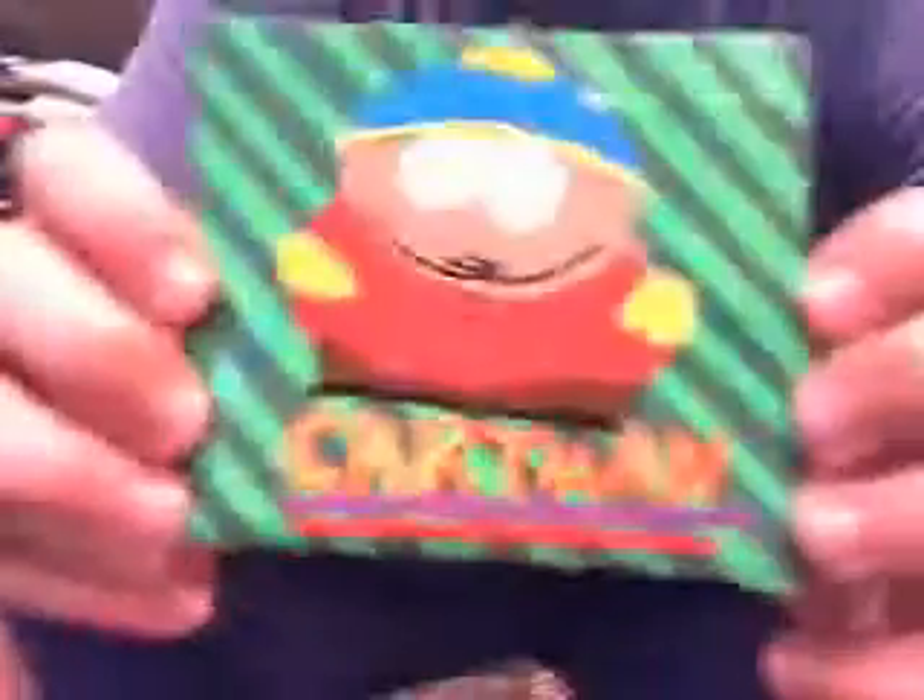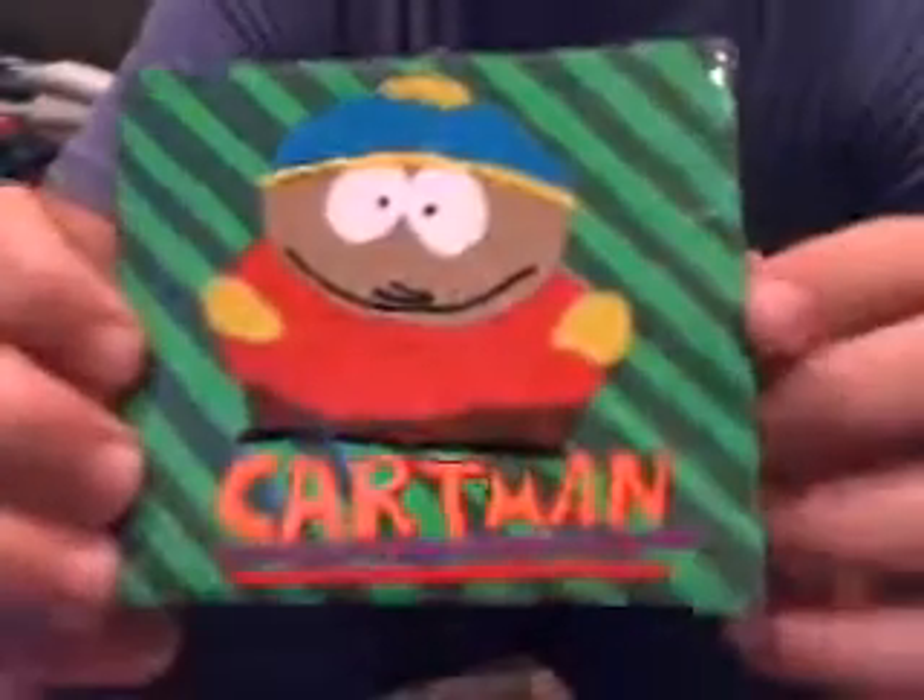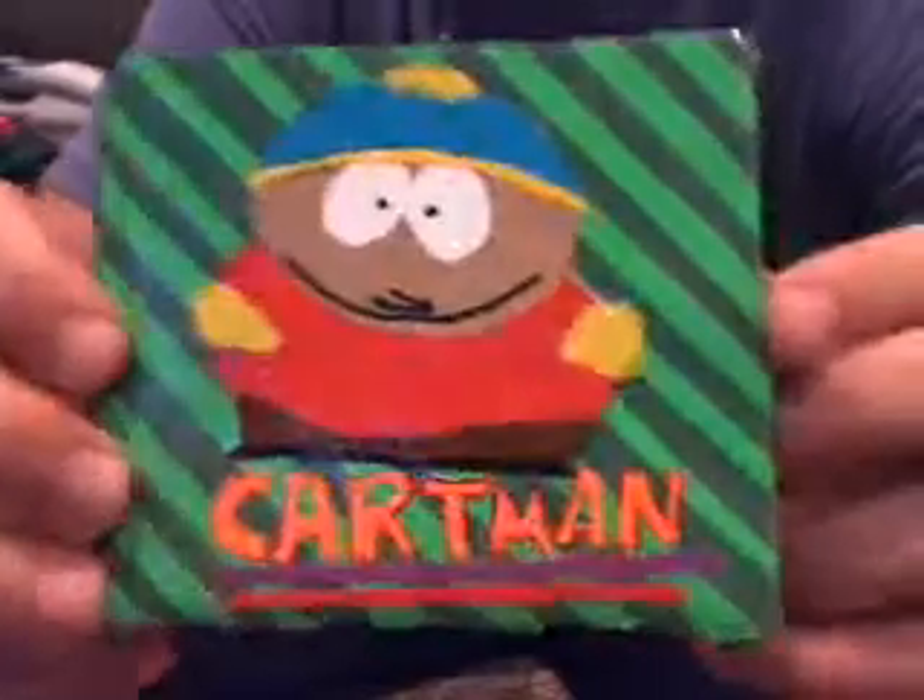I know everybody's going to want this one. It's an Eric Cartman wallet, and it looks a little crappy on film but it's actually really, really nice. On the back it says Dacoon, and it's got three claw marks. On the inside it's just green, with four credit card slots, an ID slot with red in the background, and two hidden pockets.